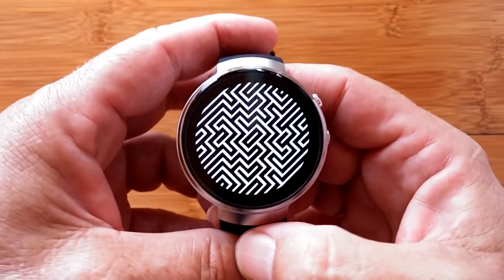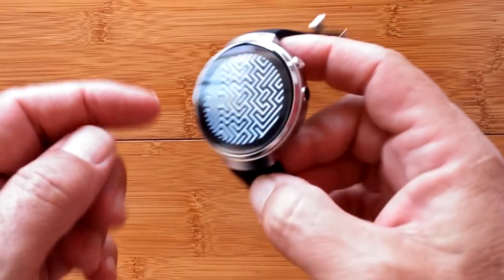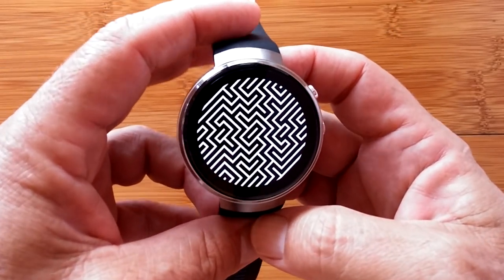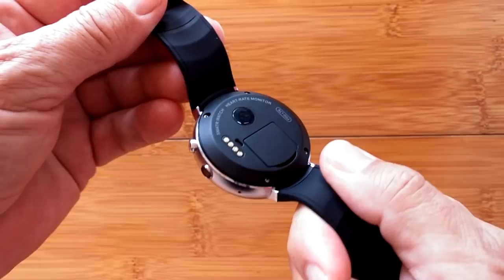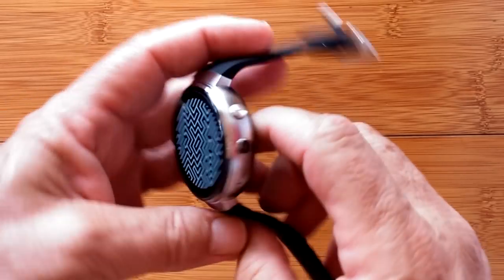Greetings and welcome back to SmartWatch Ticks, where we're continuing to explore the Lympho LEM7 Android 7 stand-alone smartwatch phone. Today we're going to talk about connectivity — in particular, the 4G LTE voice and data connectivity that this watch is supposed to support.